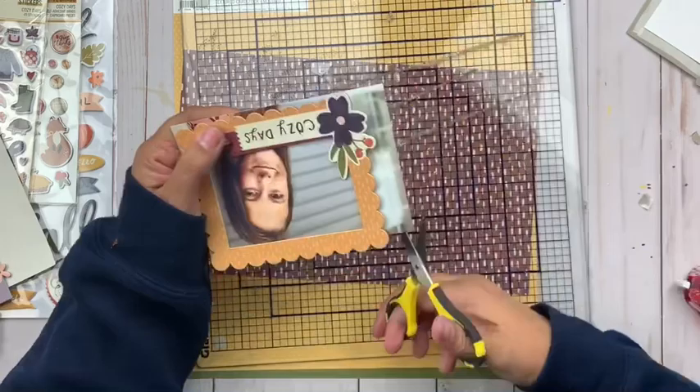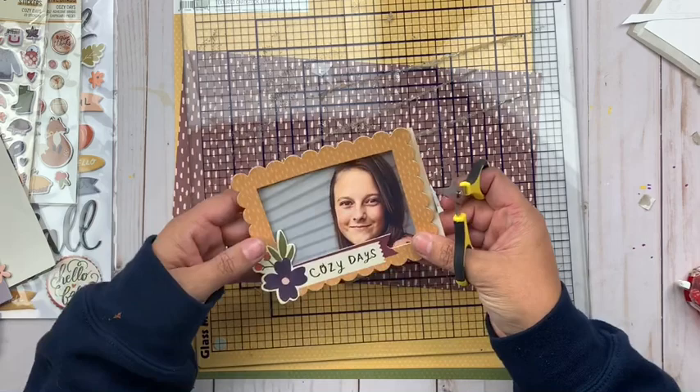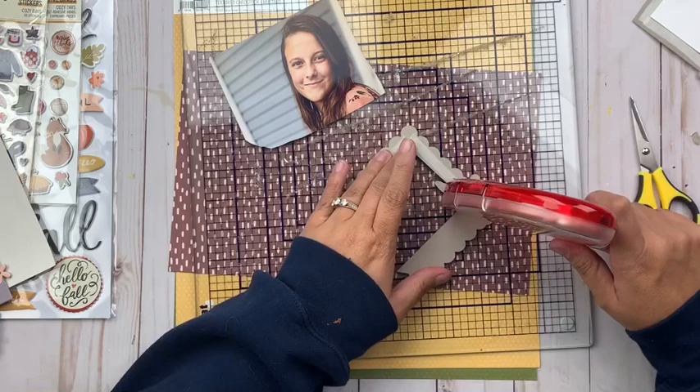So a smaller one next to a bigger one, which steps away from the sketch a little bit but still stays with the idea of two pictures. You can see how I'm attaching those chipboard frames — I added some adhesive and put them on lightly to make sure I was happy with the placement, so I can pull them back up if needed. For that one I also used the frame to cut down the picture to make sure I got the right size.